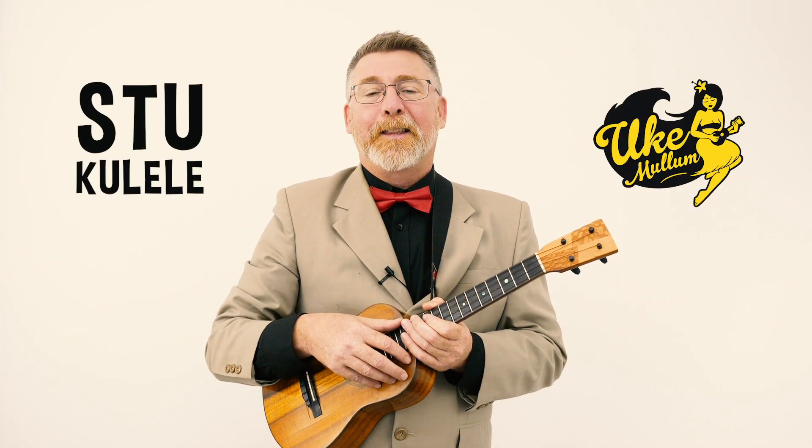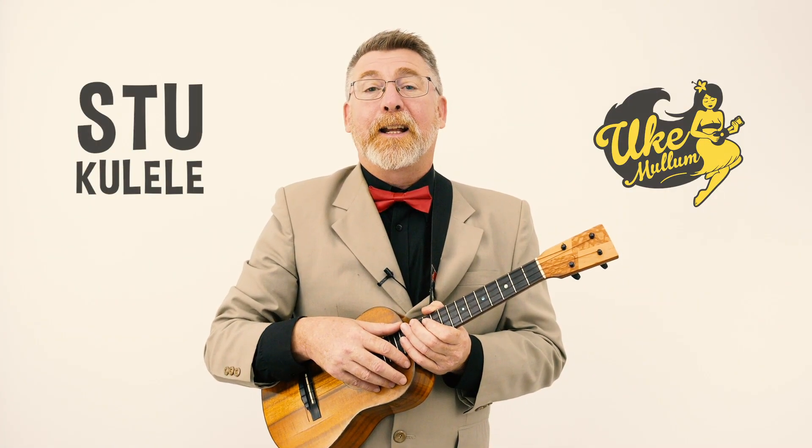Hey, Stukelele from Uke Mullum here. Thanks for stopping by. You've landed on a Uke-torial for What a Wonderful World, made famous by Louis Armstrong. There's a whole bunch of chords we're going to learn, and there's a lovely little picking pattern. Let's get straight into it, shall we?